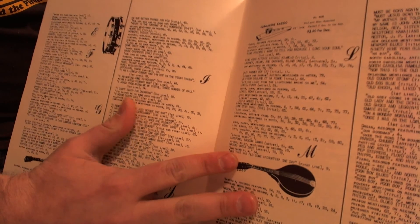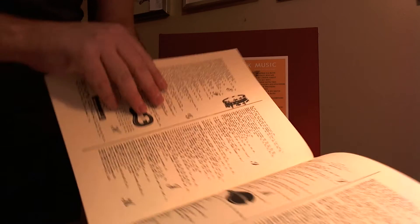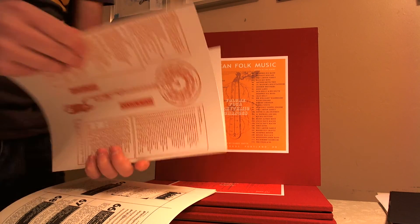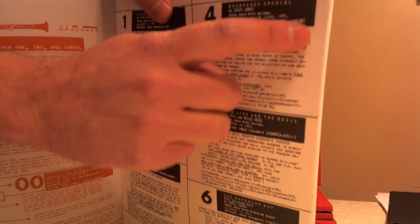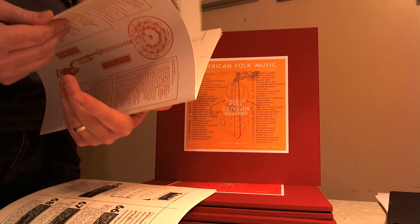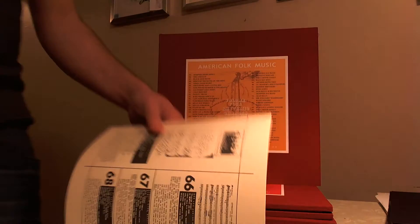Harry Smith put a lot of effort into these liner notes — he talks about all the different artists and indexes songs by instrument, for example which songs have mandolin. Comparing the Mississippi Records booklet, one thing I noticed is that a lot of the content is cut to the edge with no bleed, whereas the 1997 issue has a little border left. There's also a line that goes to the top of the page where it doesn't in the 97 issue — just minor layout differences.